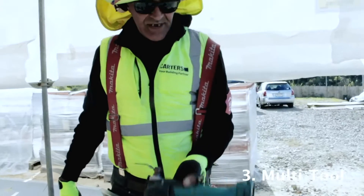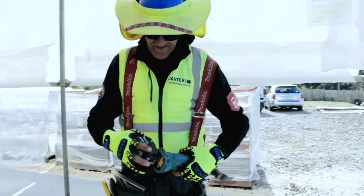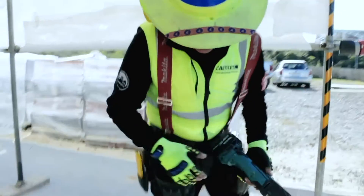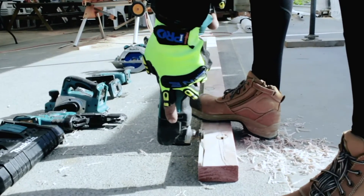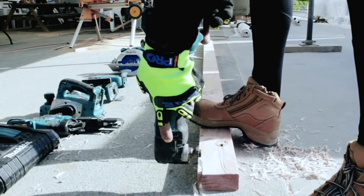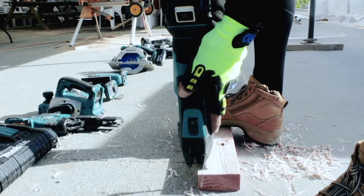Our next little tool is a brilliant little thing for finishing or getting into corners — it's called a multi-tool. Same thing, the battery just slips on the back, clicks in nice and easy. And if you want to take a little bit off the bit of timber instead of the whole lot, turn it on, drop it in and it'll just slowly cut away at it. You can go on any angle you want.